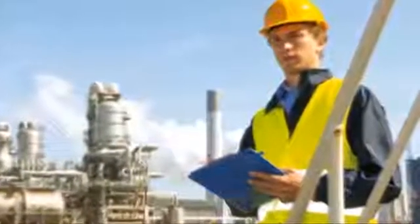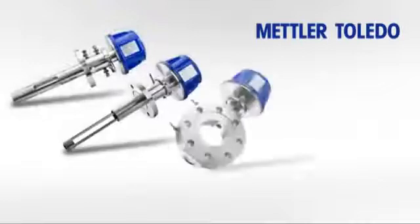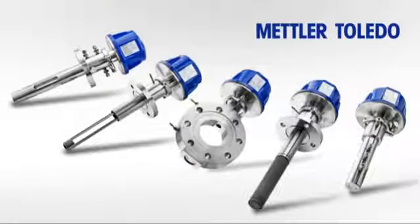But sometimes they find the conditions at the measurement location can limit the use of TDLs. At Mettler Toledo, we've been rethinking gas analytics and have developed the G Pro 500 series, a versatile platform that allows you to place a TDL wherever it matters in your process, whatever the location.